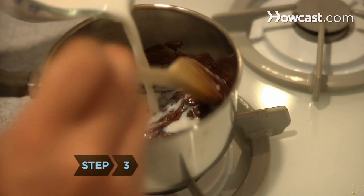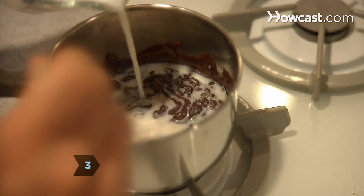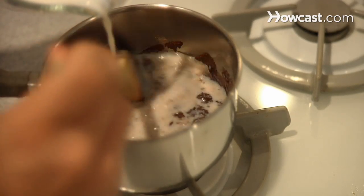Step 3: Slowly stir in a half cup of the milk. Continue stirring until it's smooth, then let it stand until the mix reaches room temperature.